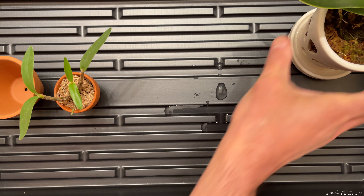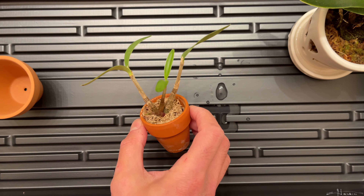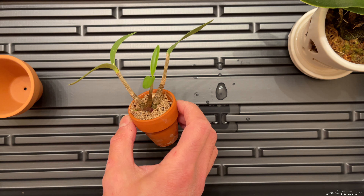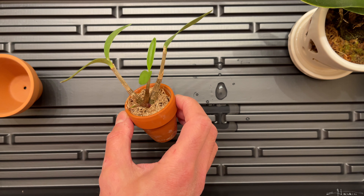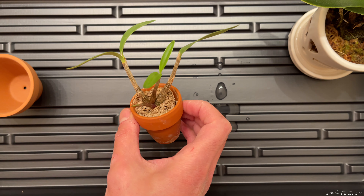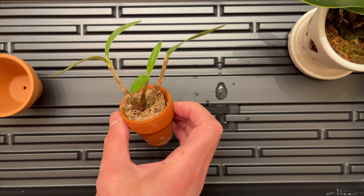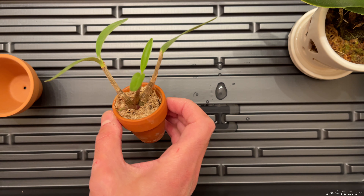I had purchased one time a keiki of Dendrobium kingianum off eBay and it didn't have a good root system. I planted it on a rock and it didn't really survive very well. These grow on rocks so it's supposed to work, but after looking back, I realized the roots were damaged. So I received a bad one.